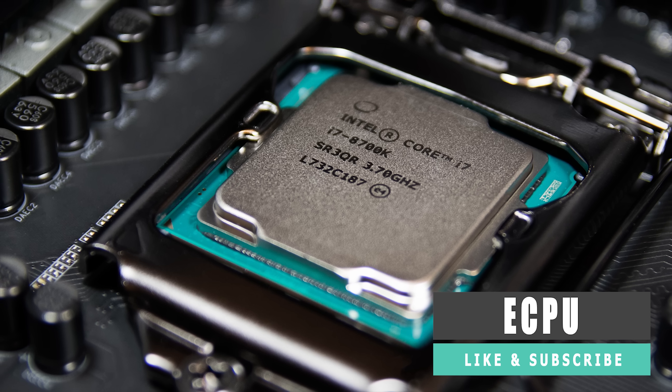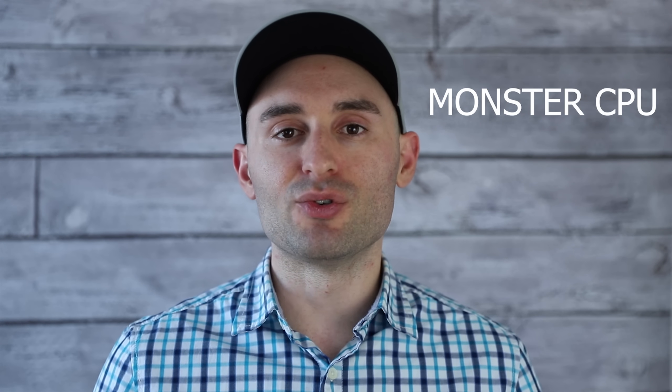There are three main things that everyone needs to know about Intel's Core i7-8700K. Number one, it's an absolute monster of a gaming CPU and all around general CPU as well. Number two, it produces quite a bit of heat. And number three, it does not come with a cooling solution.